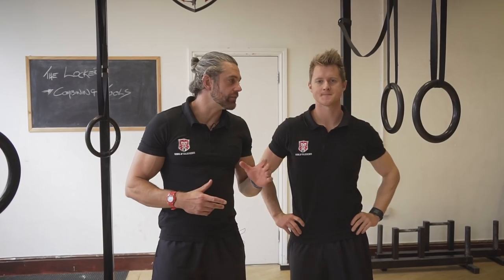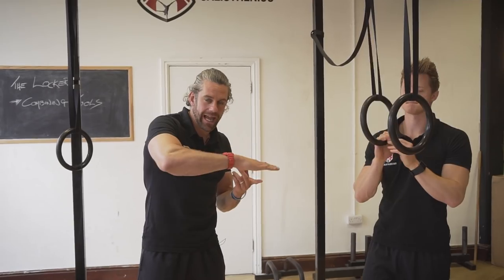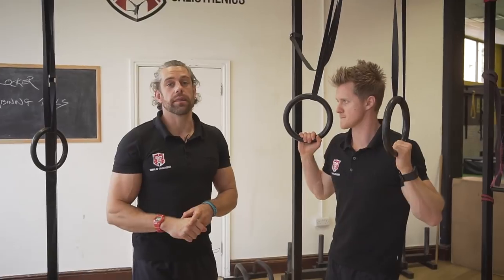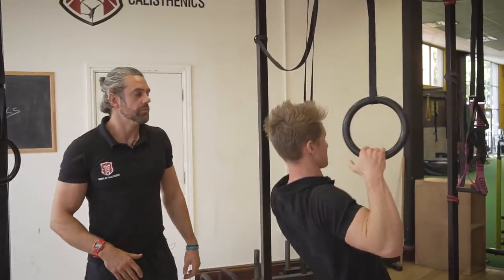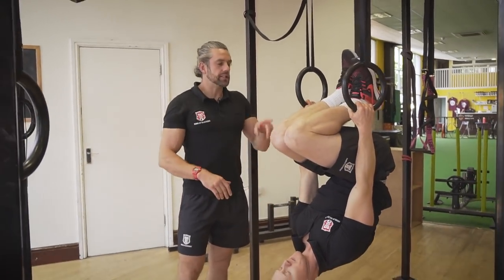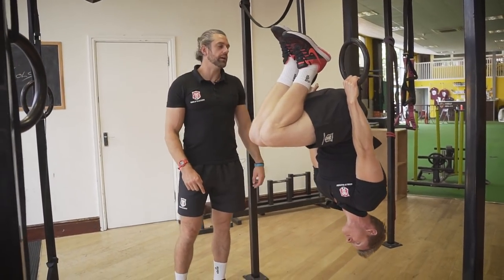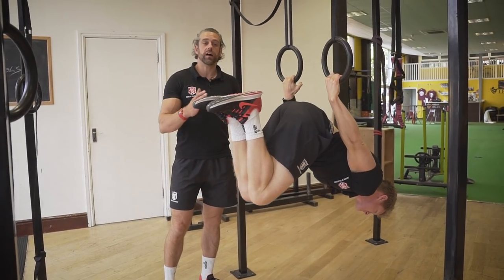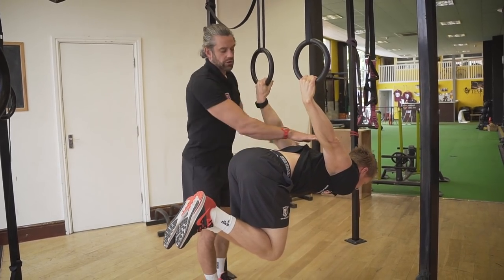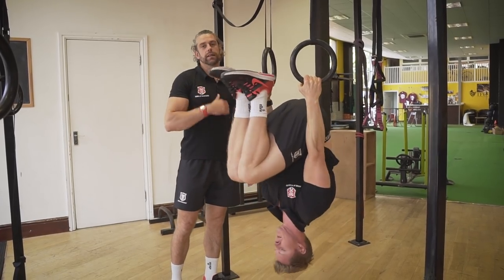The first example is the back lever. Tim is going to show a combination of tools: lowering down through a range using a different angle, a different lever length — tucked and single leg — and then an isometric hold at the bottom. Using the rings (you can also use a bar), he keeps knees tucked with feet by his bum, lowers down slowly over five seconds under control, holds the bottom position with hips in line with shoulders for five seconds as an isometric, then pulls back up.